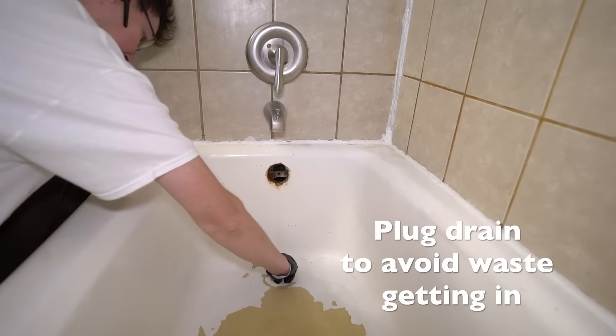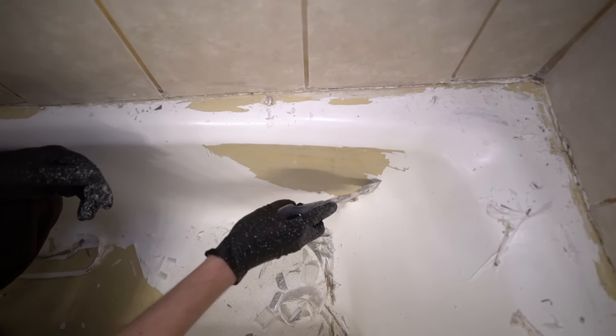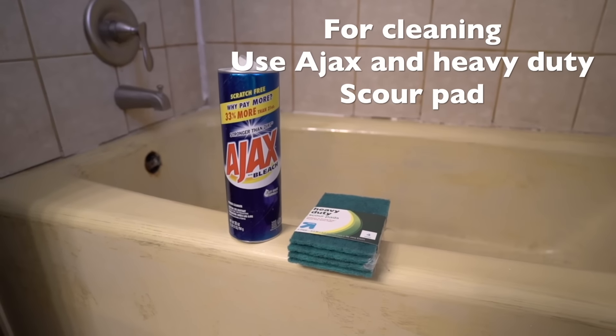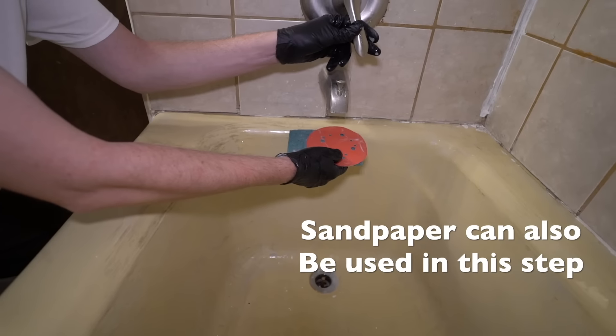Plug the drain to avoid waste getting in. Remove the sealant and scrape the paint off. For cleaning, use an axe and heavy-duty scour pads. For better results, use sandpaper.